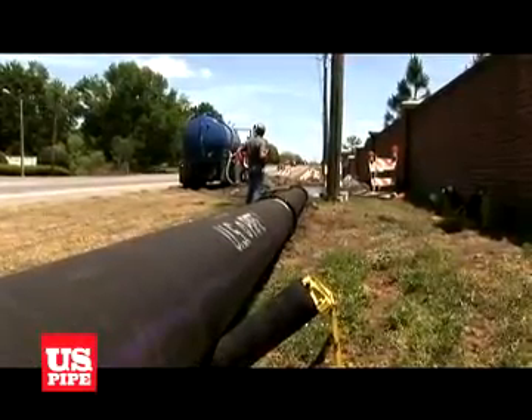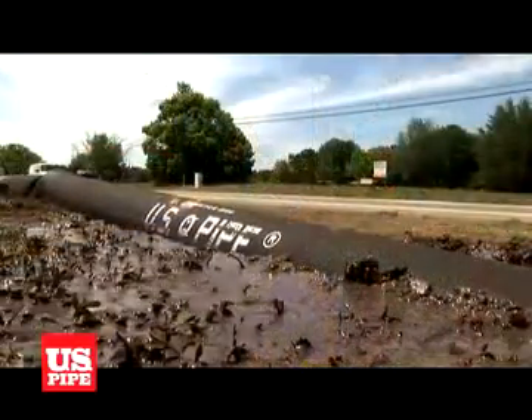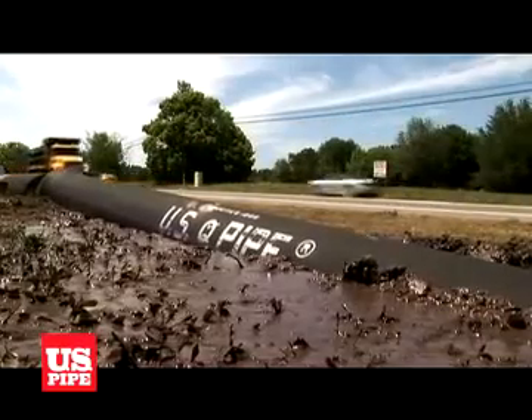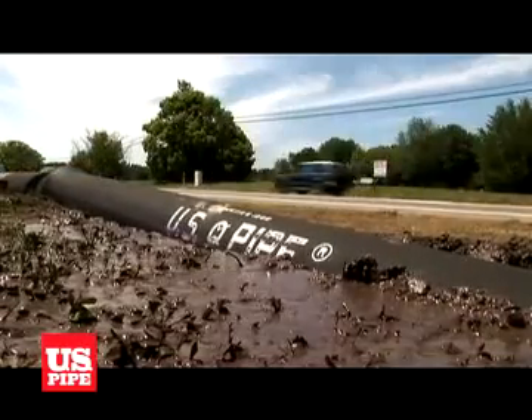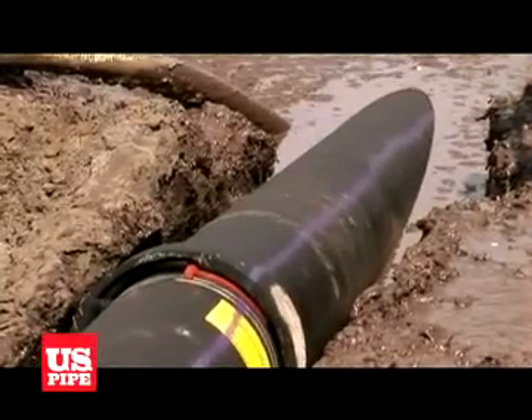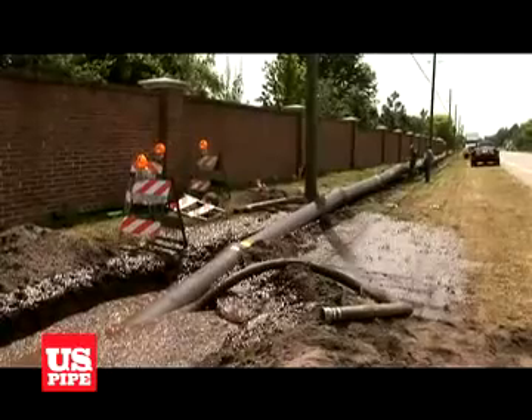TR Flex Restrained Joint Pipe offers high allowable pulling forces. Contractors note that the pullback force is typically much less with ductile iron than with other materials. This is due in part to ductile iron pipe having a more neutral buoyancy, which allows it to float in the center of the borehole, and a low profile pipe bell that causes less drag.